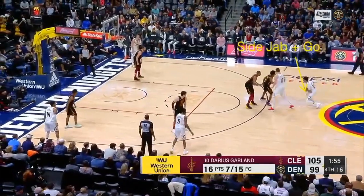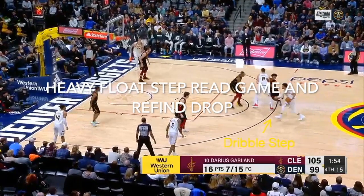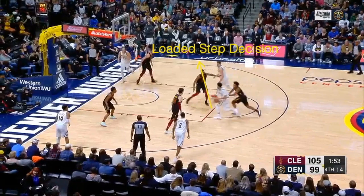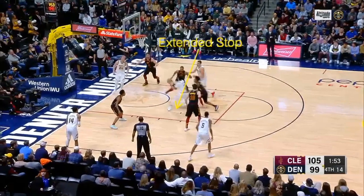Jamal Murray is going to side jab and go, getting into a heavy step. Remember — all in one step you can read the game, re-find your footwork, kind of reset and re-find a drop. Now he gets to a dribble step, nothing; float step, nothing. Freeze it right here on this loaded step — he's going to take the dribble, angle his footwork, and get into an extended stop. Watch his feet and see him glide.